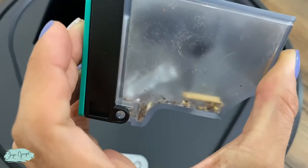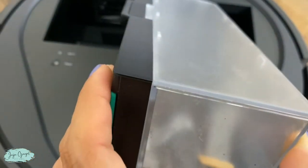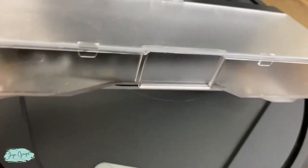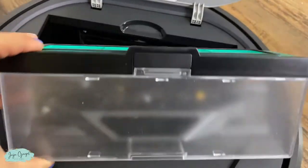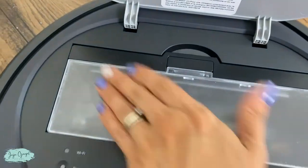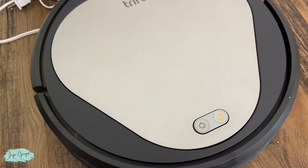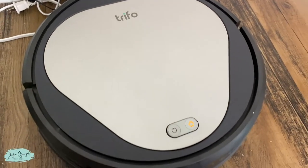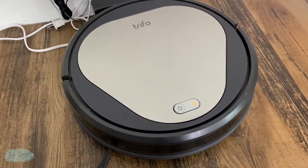It's telling me to put the dust compartment back in. I just wanted to show you guys how well it works. And that's pretty much it for this Trifo AI robo vacuum and mop.